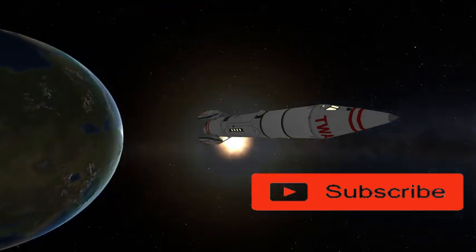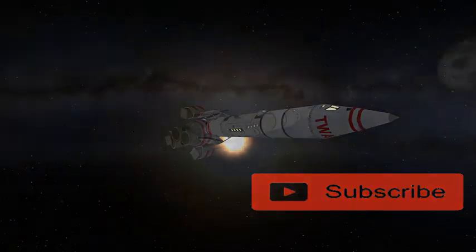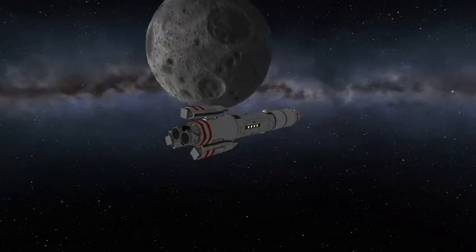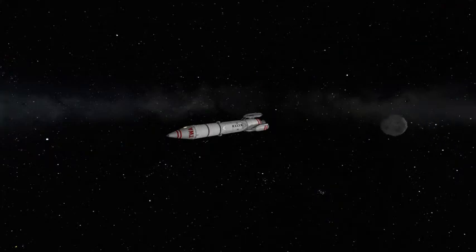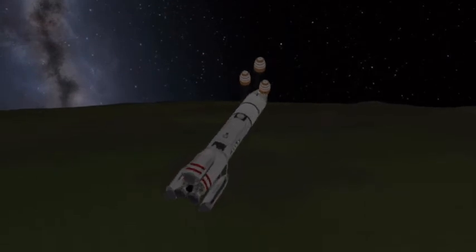As we gracefully coast past the moon, everyone gets their pictures, their snapshots, and then we come back towards the atmosphere. After a blazing re-entry, it kind of angles itself so it comes in belly-first, like the Starship actually would.